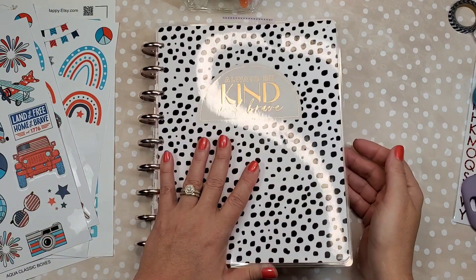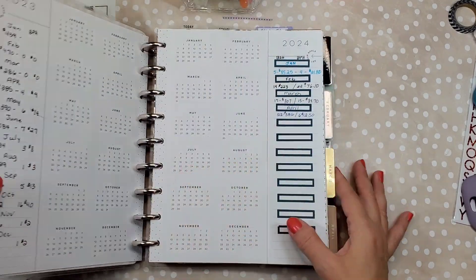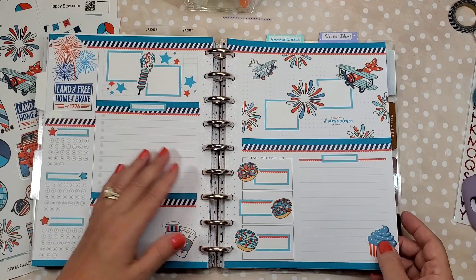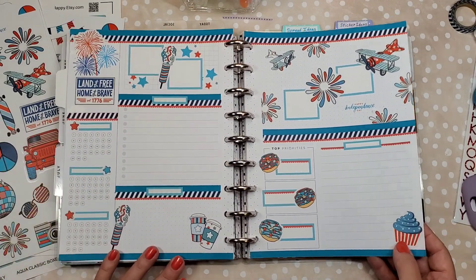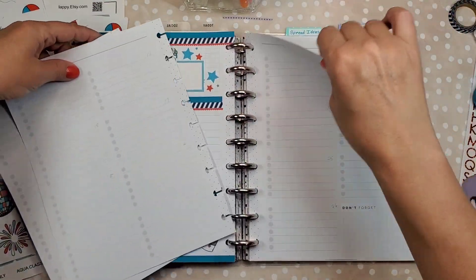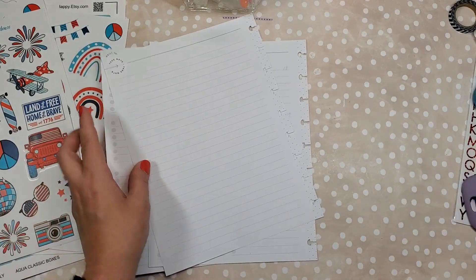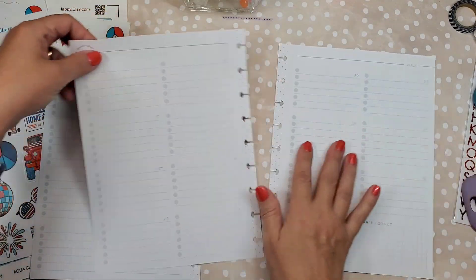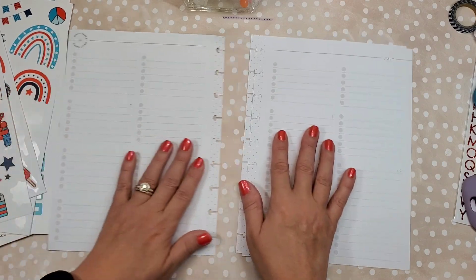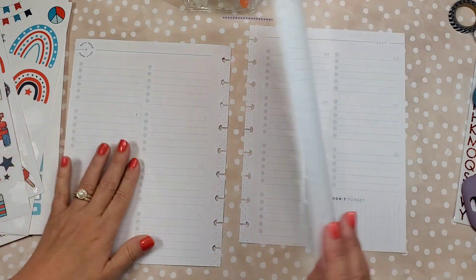Hello everyone, it's Nellie from Be Planner! Happy continuing in my work planner for July. We just did our dashboard page and I love how it came out — it's so bright and colorful. Now we're going to do our daily task pages. I use this as a work planner, so I try not to work on Saturday or Sunday, so I mainly just write down Monday to Friday on these daily task pages.